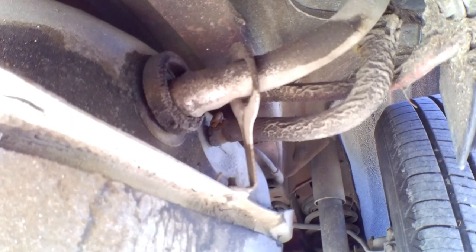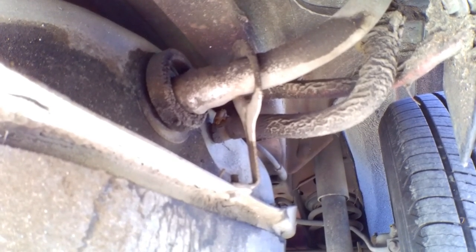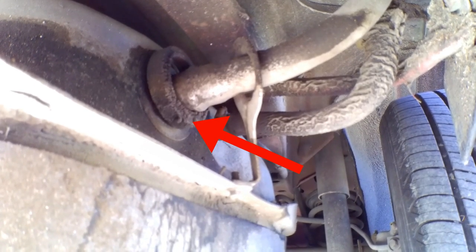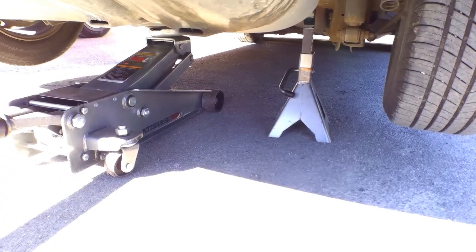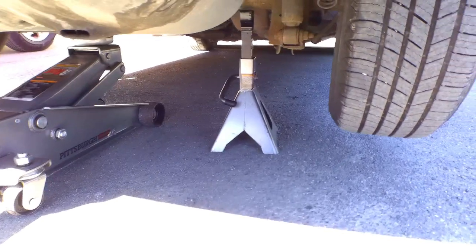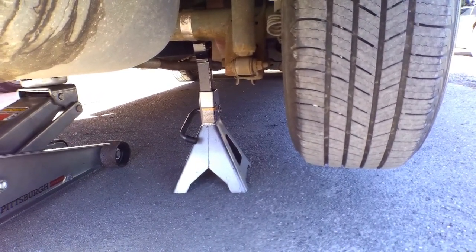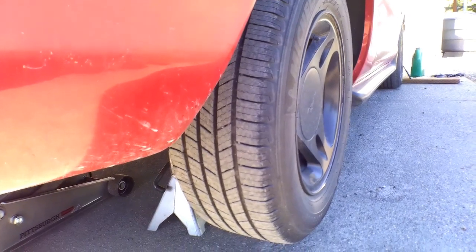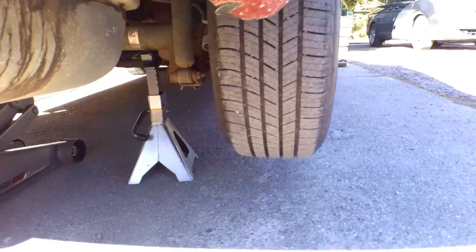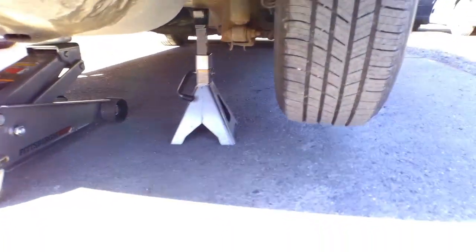First thing we're going to do is jack up the car. Right here is what we're going to replace — you can see it's really corroded. I ended up jacking up the car and putting a jack stand right underneath the right passenger rear wheel. The instructions tell you to remove the tire. I'm going to see if I can get away without doing that — if I have to, you guys will see the tire disappear.